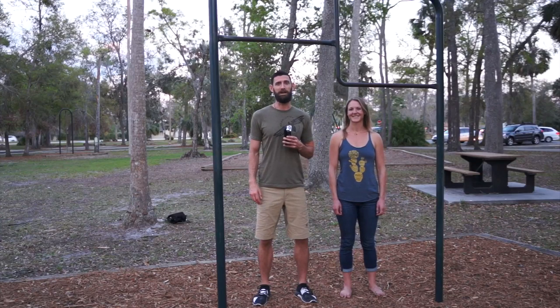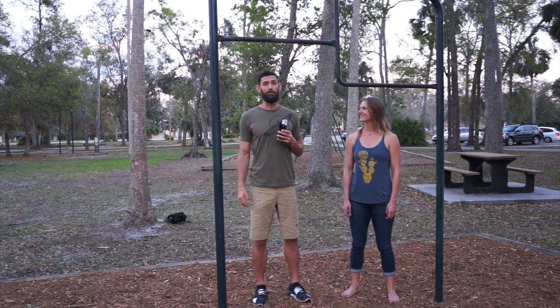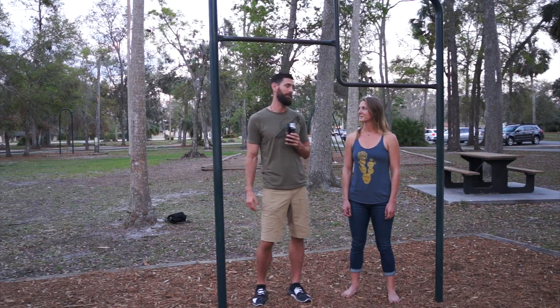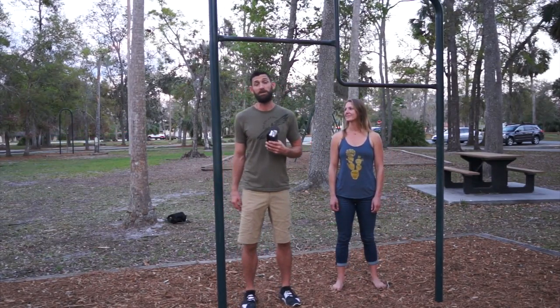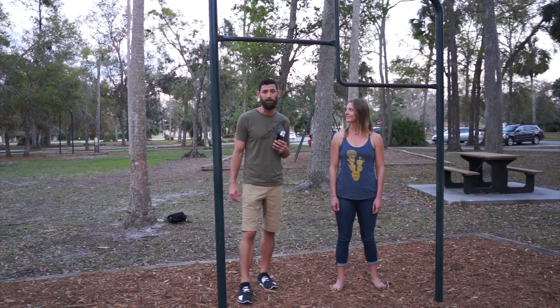Hey, this is Dr. Dan Cooper here with Rad Life Clinic and Revolution After Dust Off. We're going to give you some advice for how to prepare for and then recover from 17.3. I've got Madeline with me to demonstrate. The first thing I want to talk about is the fact this is a squat snatch and chest-to-bar pull-up ladder.